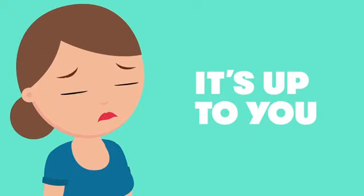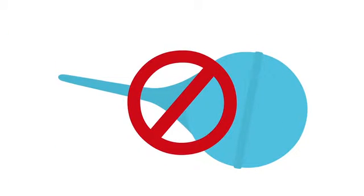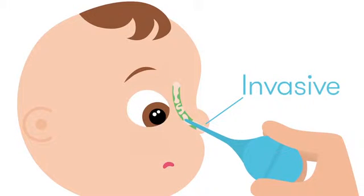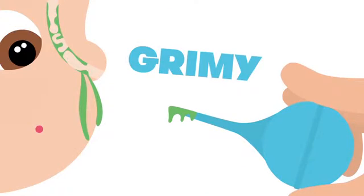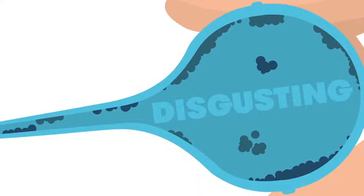It's up to you to keep their nose clean and clear, but it's not easy with that outdated bulb syringe. They're invasive, but worse, they're near impossible to clean. So they're grimy, slimy, and downright disgusting inside.